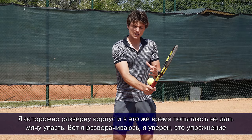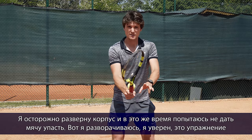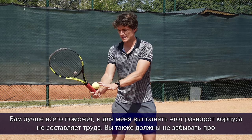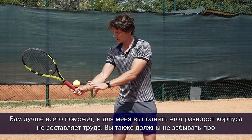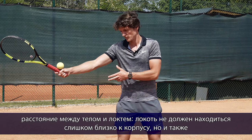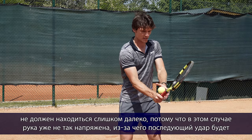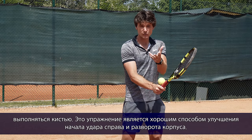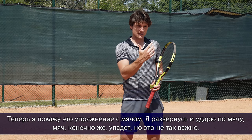Now I'm going to work on my upper body turn. I'm going to turn my upper body and try to keep the ball up there. This is the best and most simple turn you can do. You also have to focus on the distance between the body and the elbow — it shouldn't be too close, shouldn't be too far, because we have a slightly bent elbow and wrist. This is a good way to improve the beginning of your forehand upper body turn.